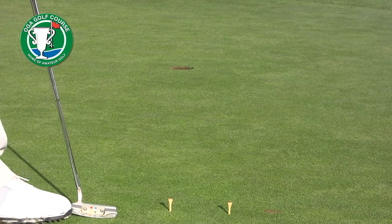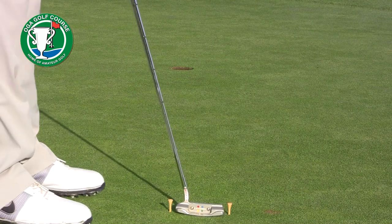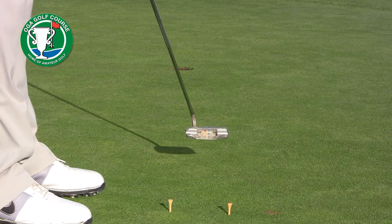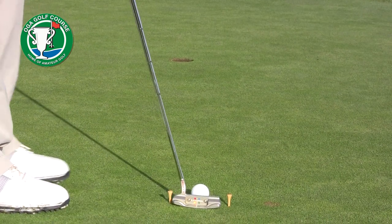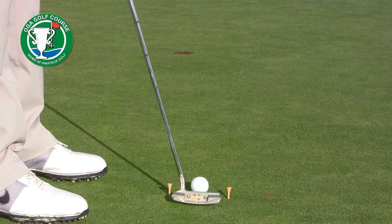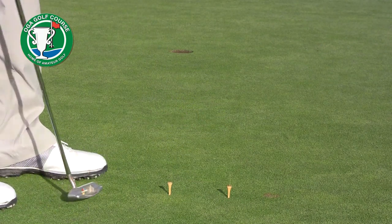So here's what I call the gate drill. I've got two tees set up just wide enough where my putter can pass through the gate. I'll align my golf ball right in the middle and just let the putter hit the center of the club face, hit the center of the ball, and have it go in the hole.